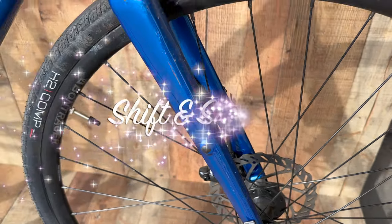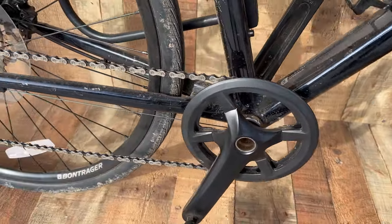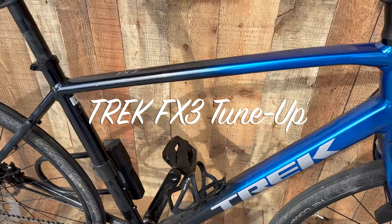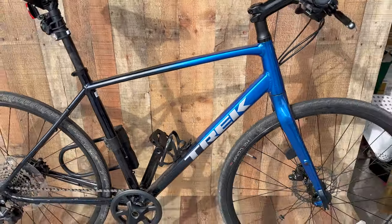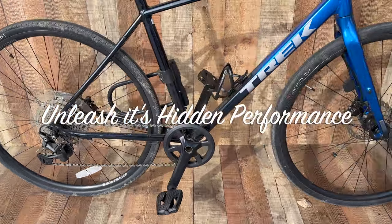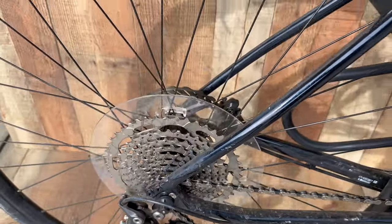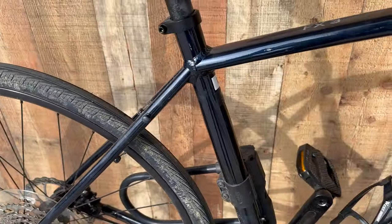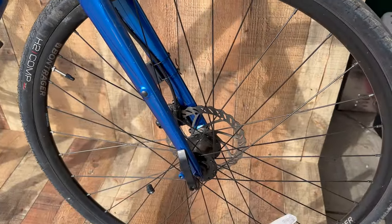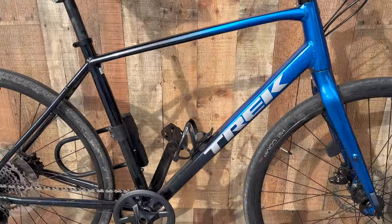We have here a Trek FX Hybrid. What is this? It's FX Hybrid. Beautiful. It's in for a tune-up though. Let's see if we can get the giant chain cleaned and inspected, make sure the frame is all checked out where it's supposed to be. View this bike after this — Trek Hybrid.